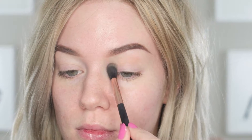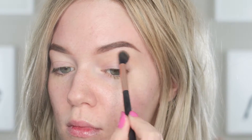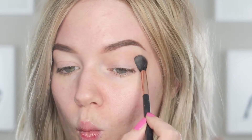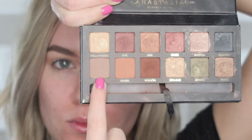I'm using the Too Faced Shadow Insurance like always, and then I'm taking my Scone blending brush using the shade Toffee from the LORAC Mega Pro 3 palette. It's okay if you don't have this shade — I just use it as a transitional shade. A similar one would be the Anastasia shade, I believe it's called Orange Cream. I'm blending that above my crease up towards my brow bone.